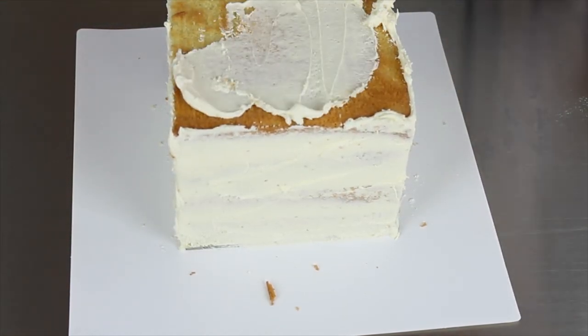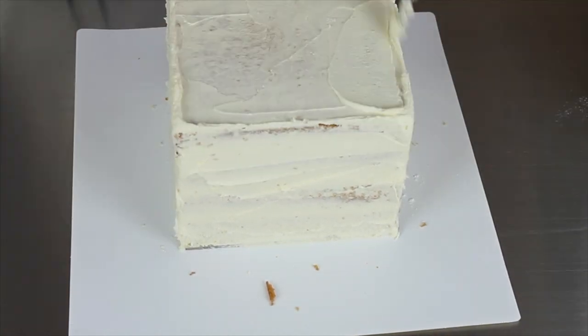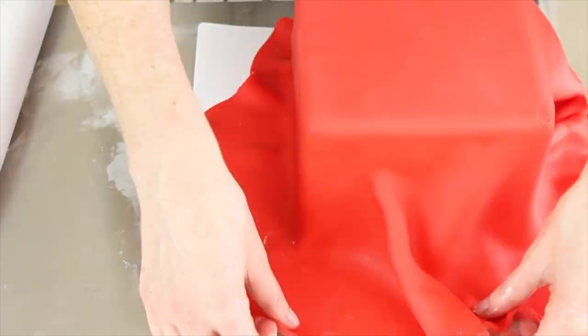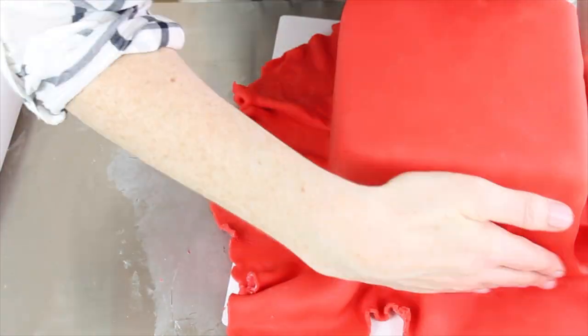This video is more about the whole Crash Bandicoot style. When each cake comes out of the freezer I give it a rub of shortening to make sure the fondant sticks, and then I'm icing one in red for the TNT, one in green for the Nitro, and one in brown for the question mark box.